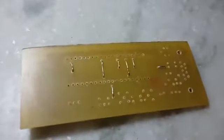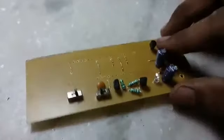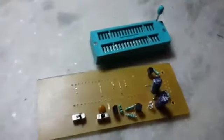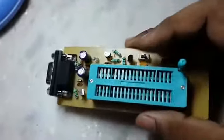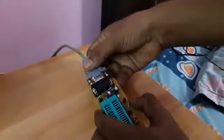Solder the jumpers with a soldering iron, then connect the other components carefully. Finally, attach the ZIF socket and the DB9 connector — the multi-PIC programmer is now complete. When you solder, check the connections carefully, as wires can connect unexpectedly and damage your PC.